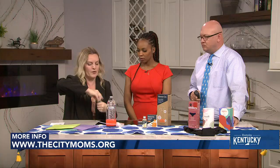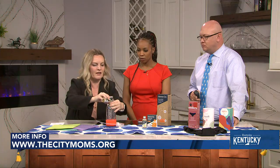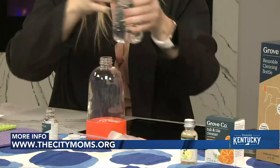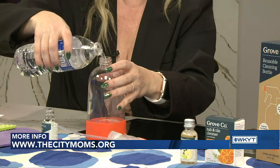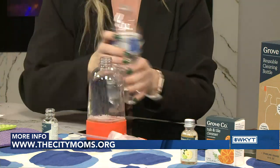All you need to do to fill these is dump your concentrate in — the whole thing — and then add some water. This is going to be your cleaner for the next month. You've not only cut down on all the space from individualized cleaners into something very small, but you've also become the solution to plastic pollution, as the Plastic Free Foundation loves to say. You can use that for the shower and the kitchen as well — glass cleaner too.